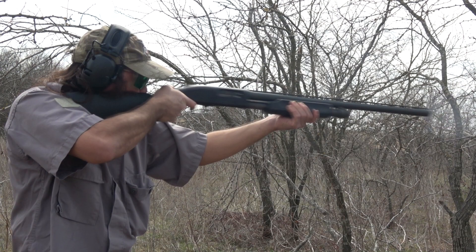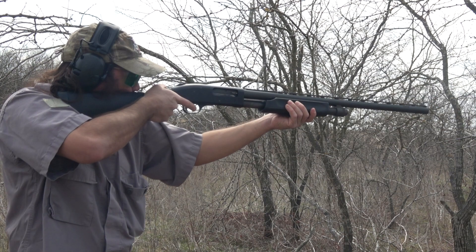Hey guys, it's me the Merrigan, and today we have the AKT-1 Sport Earmuffs, a value-price headset that offers comfort and crystal clear audio.